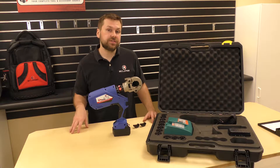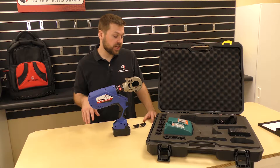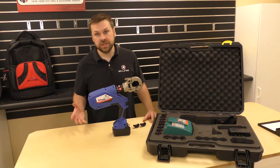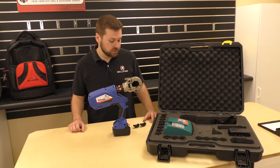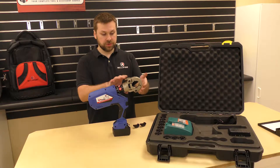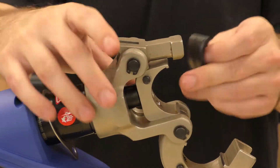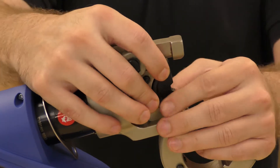Now I'm going to show you how to install the dies. Ours comes with hex dies ranging from 6 gauge up to 600 MCM. It'll also take industry standard U dies as well. So first thing we're going to do, just release the headlock. Take your dies, slide them right into place, making sure to get under the lips.